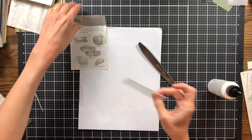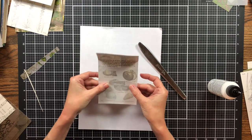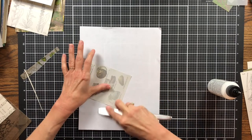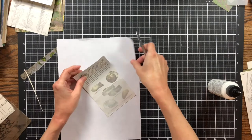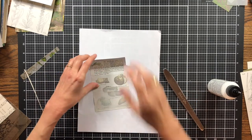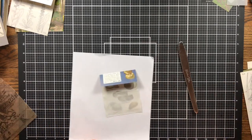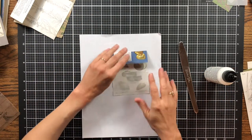I found that I can print on vellum and I really like doing that. For my scrapbooks years ago I would print words on it and attach it on top of printed paper so the design showed through with the words. Now I use it a lot more. Recently I bought some Tim Holtz vellum paper just to try it, and my sister sent me some vellum paper for my birthday as well, which I've been saving for another project.